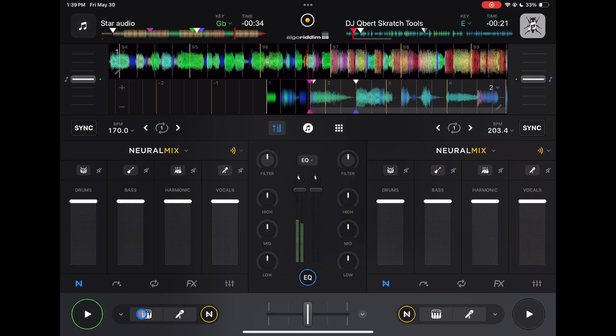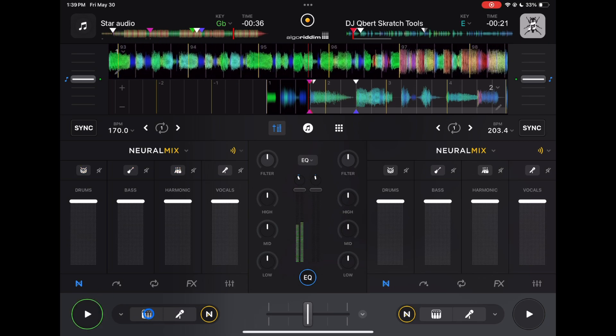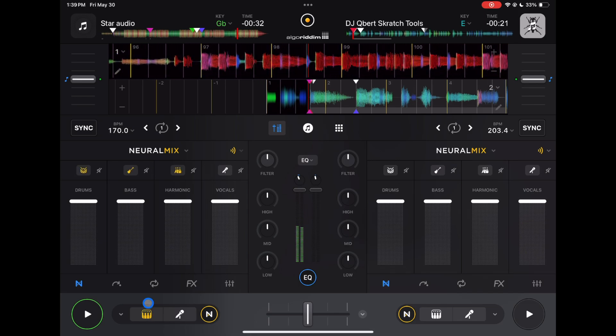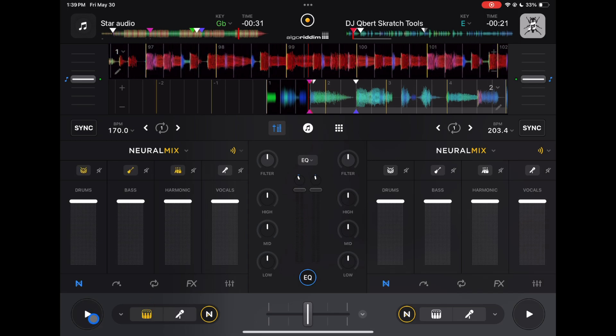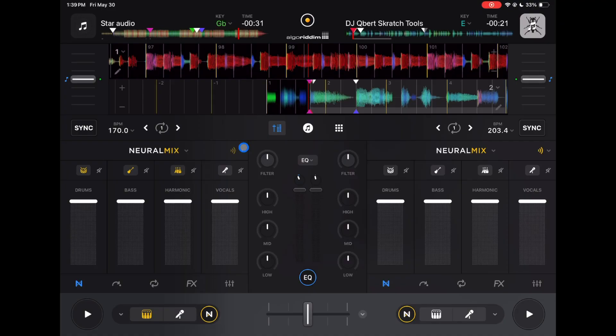Now listen to it with the MuteFX on. So it adds a more professional sound — it kind of echoes out, makes it sound a lot better. I really like it. So that was with one beat.